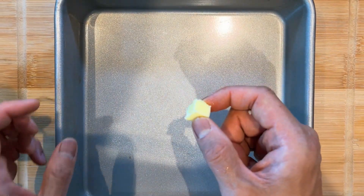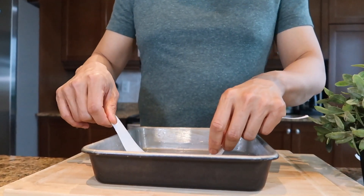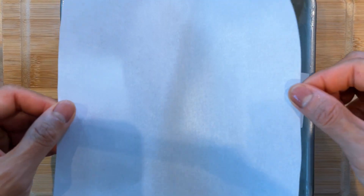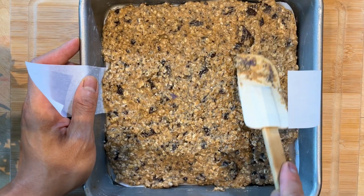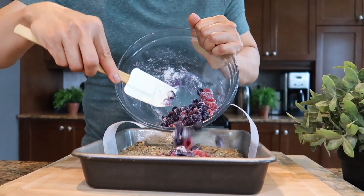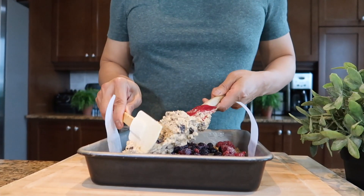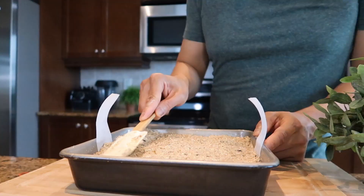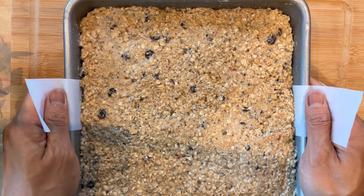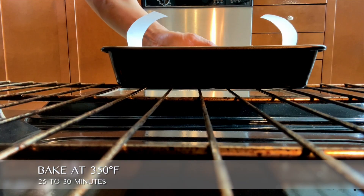We're going to use a nine-inch square baking pan, so we are tripling the recipe. First, line the baking pan with parchment paper. Now spread half of the batter on the bottom of the pan, then add the dusted berries on top. Finally, add the rest of the batter. Bake in a preheated oven at 350 degrees Fahrenheit for 25 to 30 minutes.